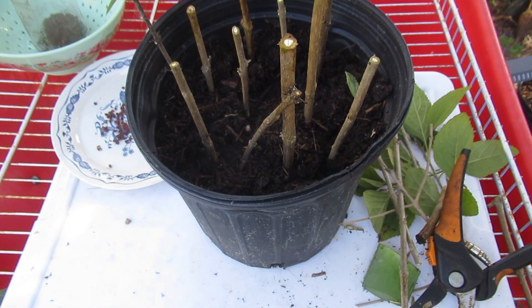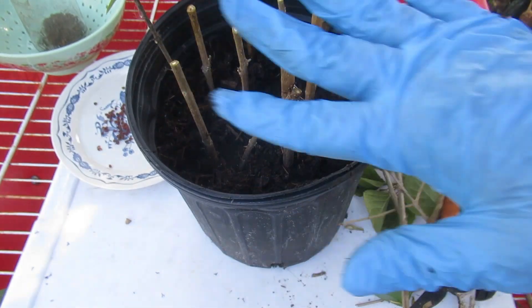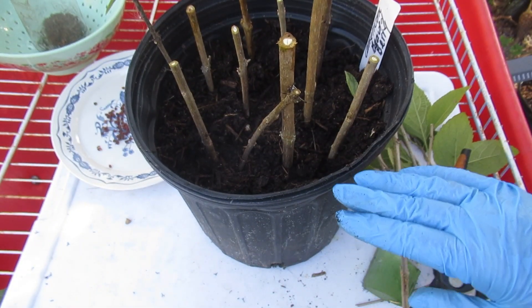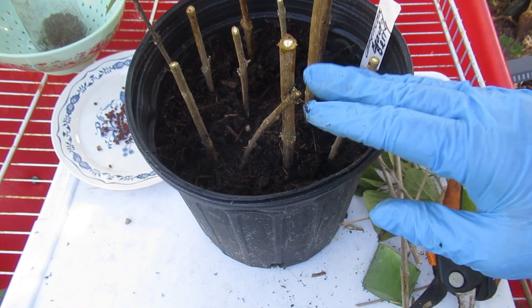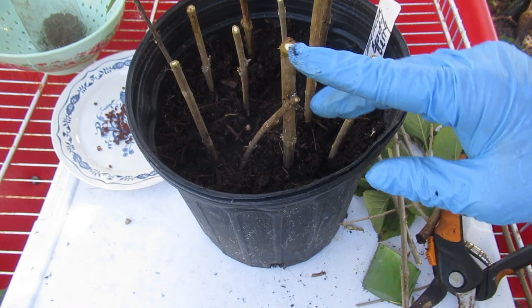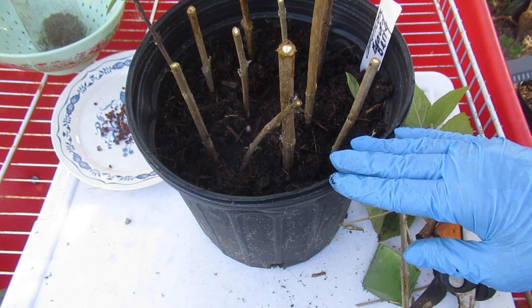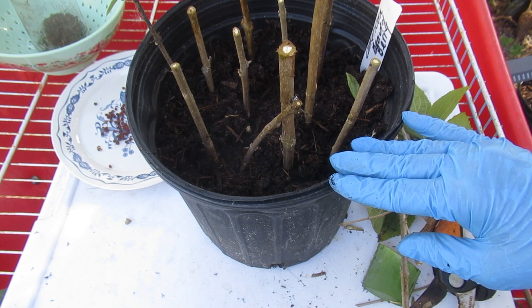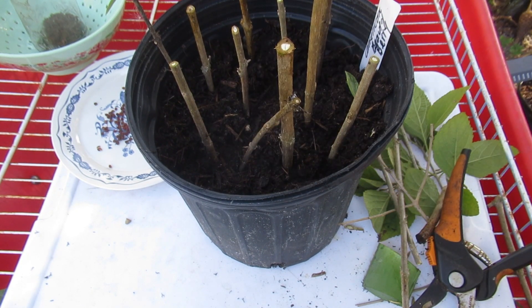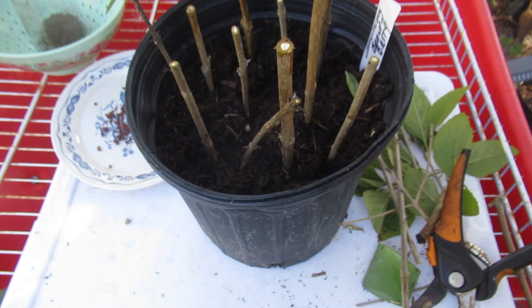I already have my label made. I'm going to mist these very well. They'll go into bright indirect light — no hot sun. Or if you've got a hothouse, a heated garage, or a sunroom, you can put them in that. If we get cold, I can come out and tent them, and if they're getting dry too fast, tenting will hold humidity in.